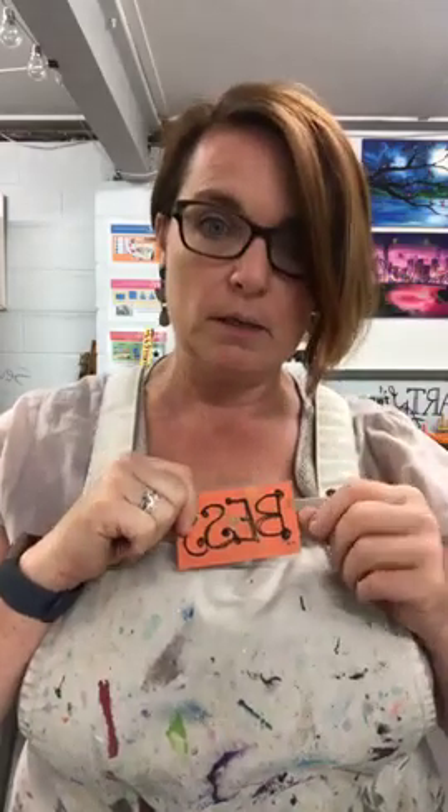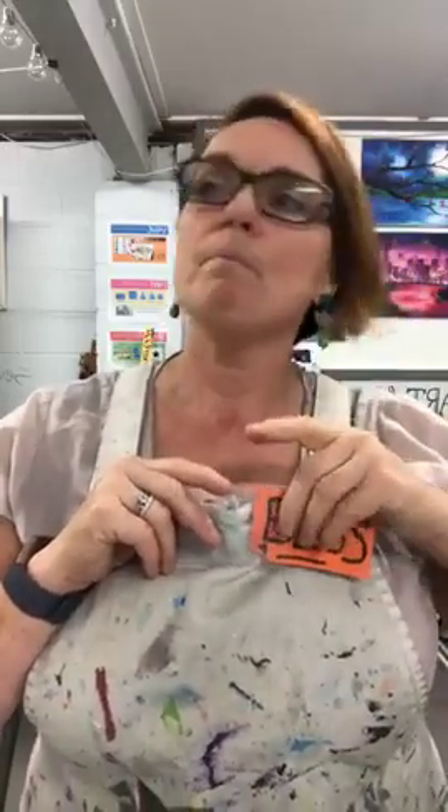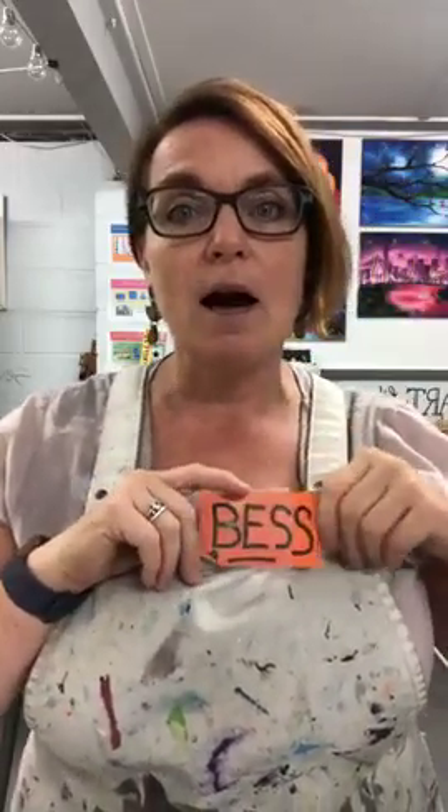Good morning, welcome to the 10 o'clock mini make. Our mini makes are usually for our younger audience, but anyone can have a go. My name is on backwards again today! I've got Daisy here doing it with me, and we are going to make a painting of a face with crazy hair.